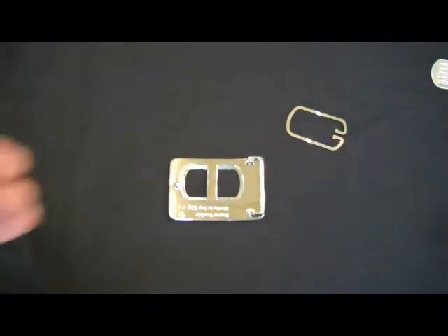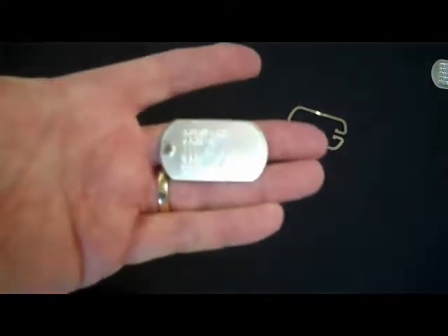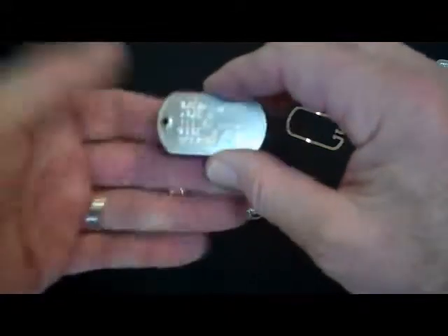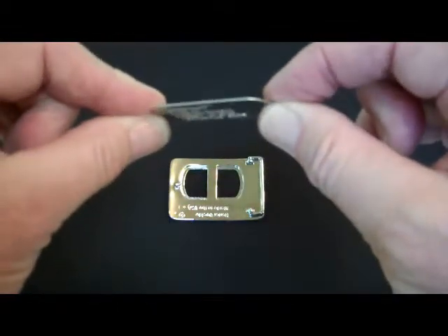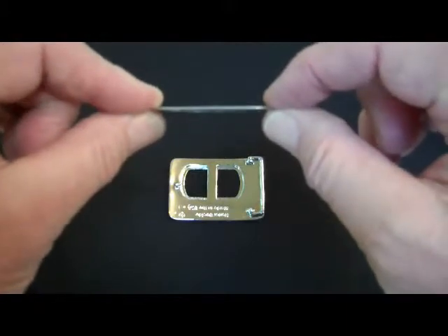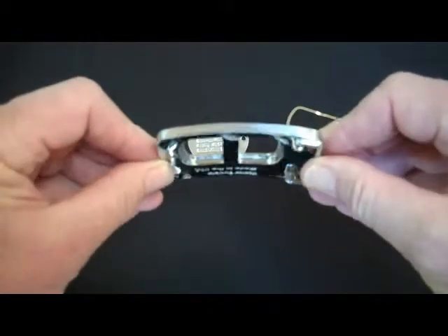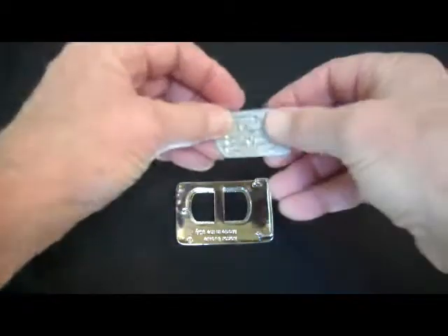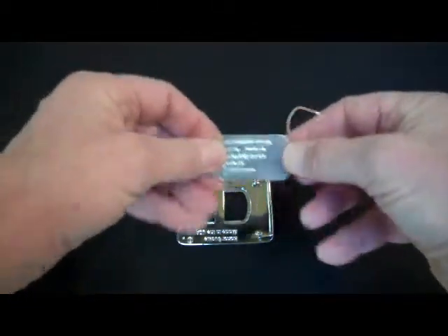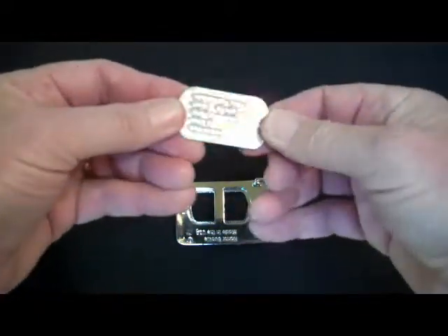Today, a lot of dog tags come what is called embossed, whereby the letters are punched in from the back. They can come either way today. Today we're going to look at a debossed one. You can see that the dog tag is very straight when you have it, as opposed to having a curve in your Honor Buckle.